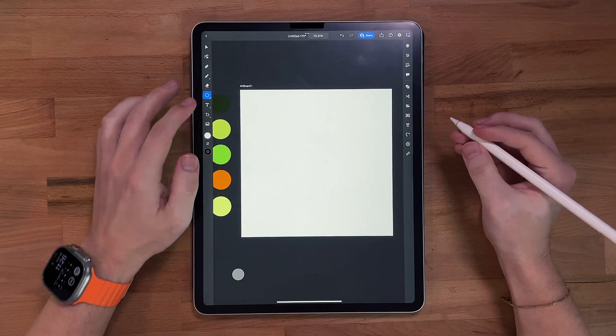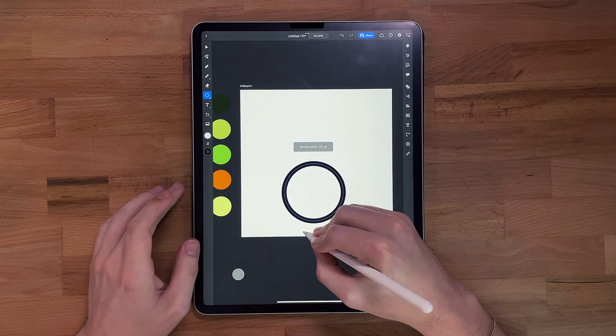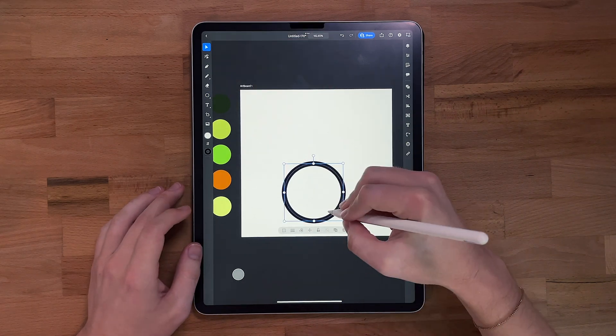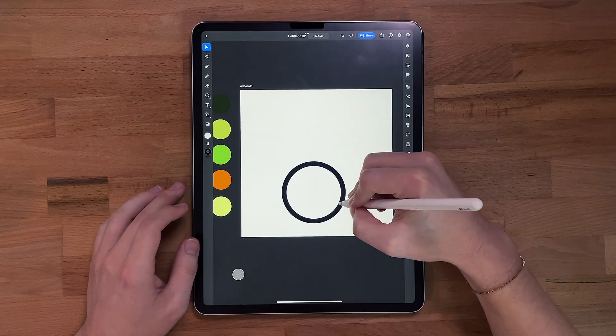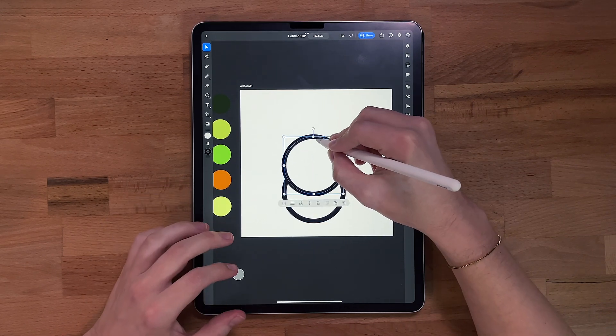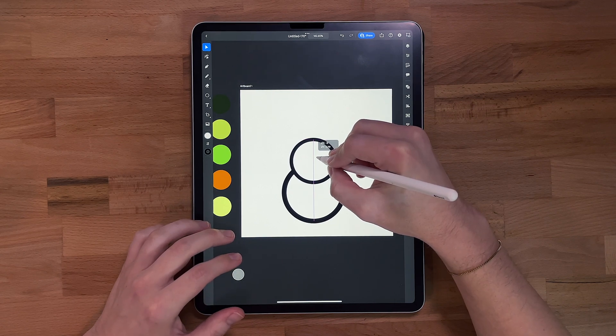What we're gonna do first is grab the ellipse tool and start by drawing a big circle. Thinking that stroke up just a little bit. We're gonna duplicate this, grab the selection tool, move that up just a tad, and shrink it a little bit. Something like that — kind of looks like a snowman, right?